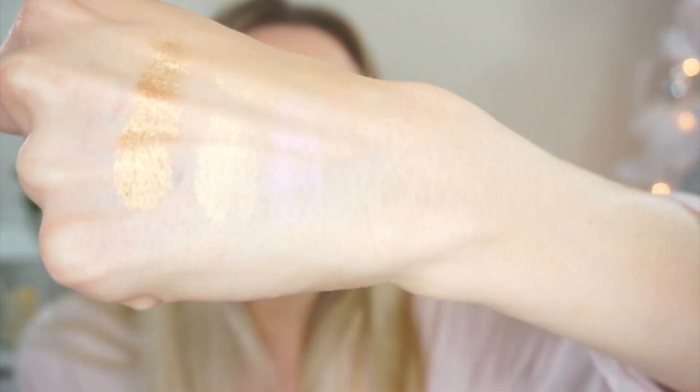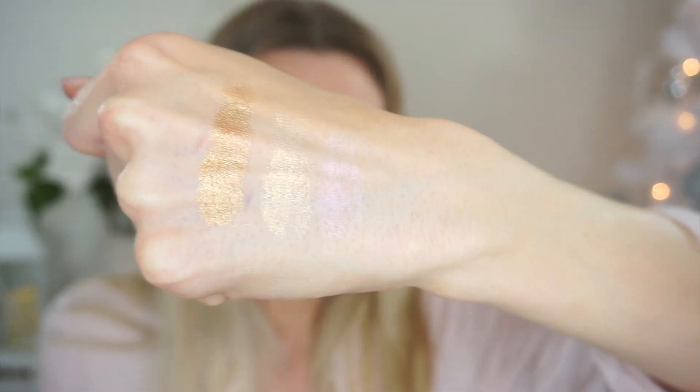My first impression was that they're very natural, and I was like, am I even going to be able to use these? But when you put them on your skin, it's stunning. I haven't used them in any other way other than combining them, and when I combine them, I just love the look of it — it's not too pink and it's not too yellow when you combine them.